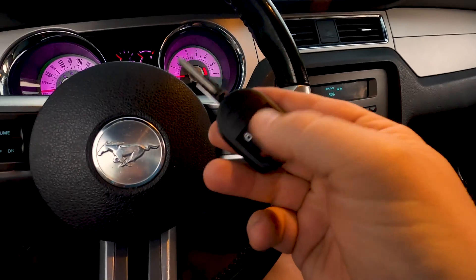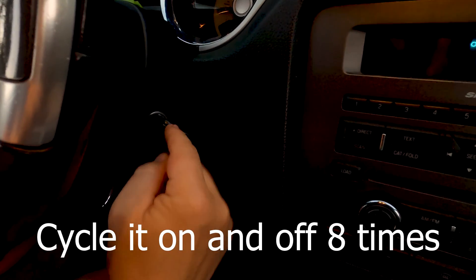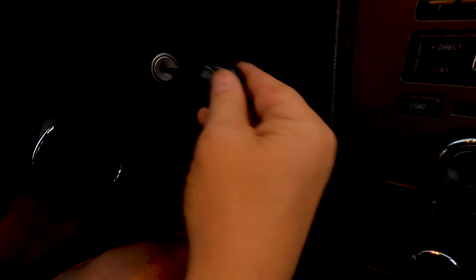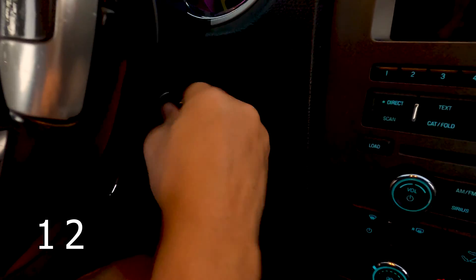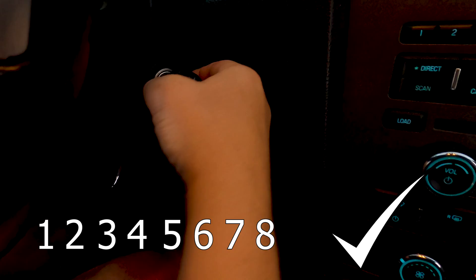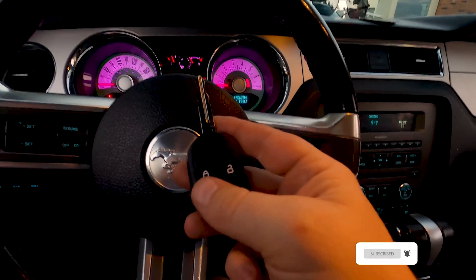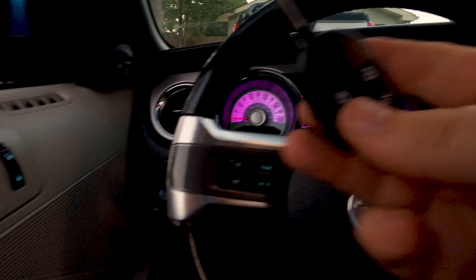We're finished with the programmer, so I can unplug it and set it aside. Now I want to program the key fob buttons. Take the original key, stick it in here, and cycle it on and off eight times — leave it on the eighth time. Because this is a dual-headed key, orient it so the buttons are accessible. Here we go: one, two, three, four, five, six, seven, eight. The horn honks indicating it's entered program mode, then we push the button — you can hear the doors lock. That has programmed this key fob.